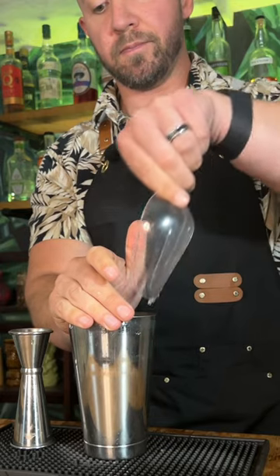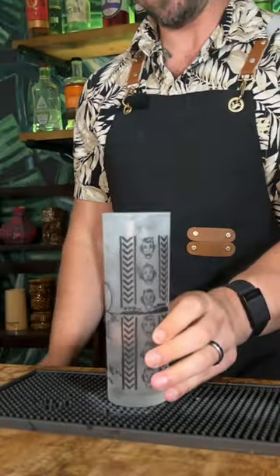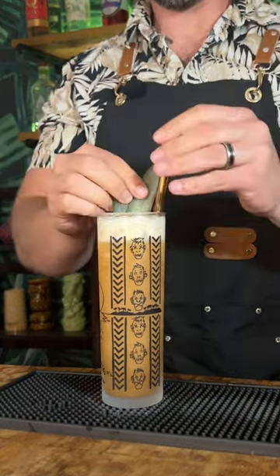Add some pebble ice to our shaking tin and whip shake for about five to eight seconds. Grab a chilled collins glass and open pour in. Top with more pebble ice. Garnish with two pineapple fronds and serve with a straw.